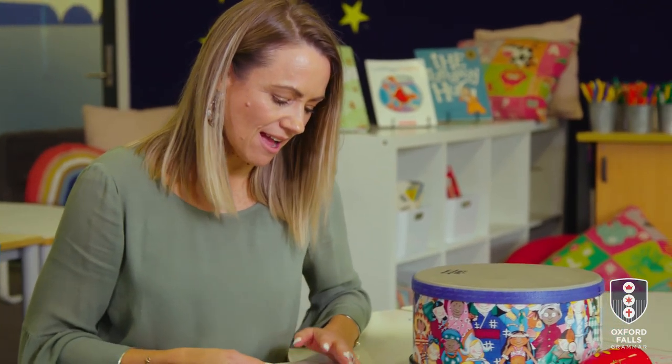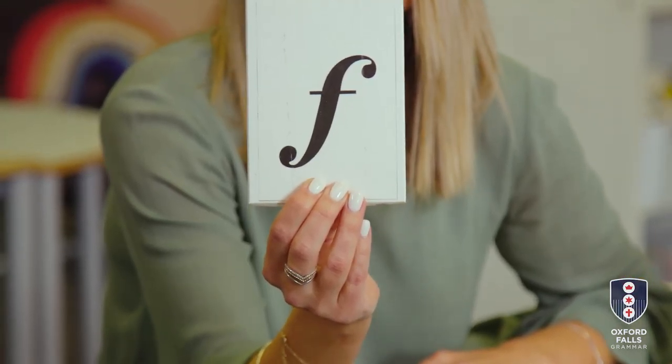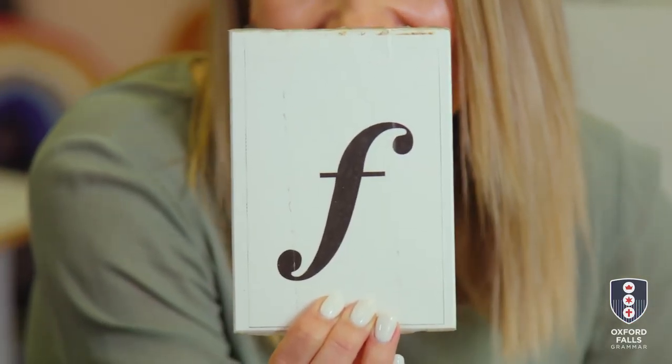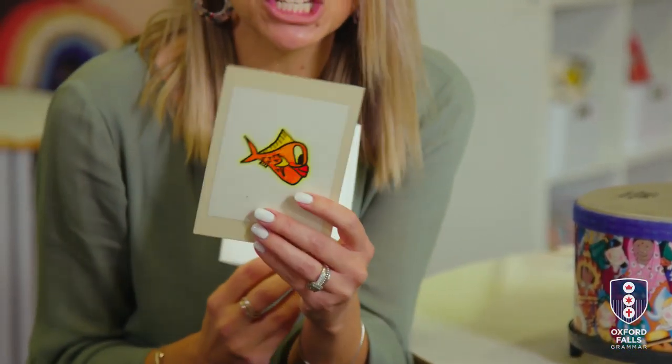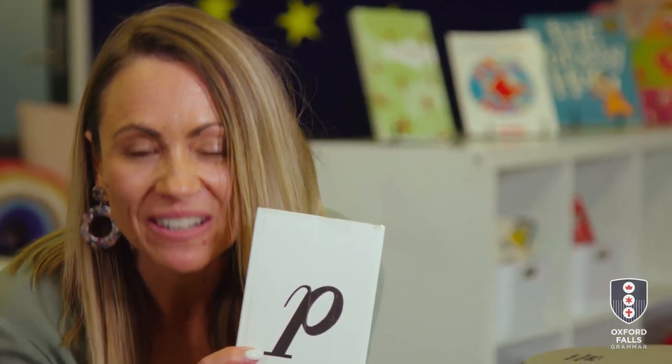Now on the back of these cards — our elephant and our fish — I've got some special music symbols. On the back of the elephant is a fancy F for forte, and forte means loud. Can you say forte? I hope you said it really loudly — forte! Good job. On the back of our fish we have a fancy P for piano, and piano means really quiet. Can you say piano? Piano. Good job.